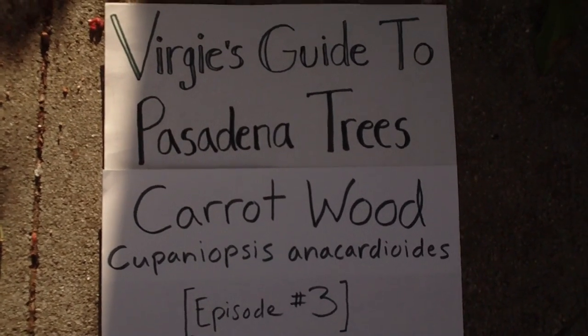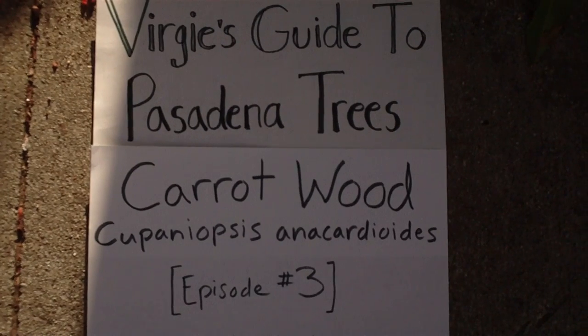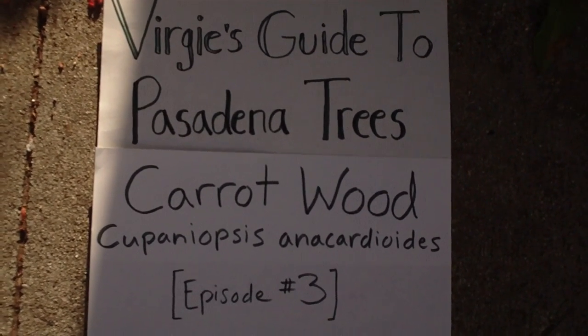It's time for a new episode of Virgie's Guide to Pasadena Trees. Today's episode will be Carrot Wood, the Latin name being Cupaneopsis anacardiodes.